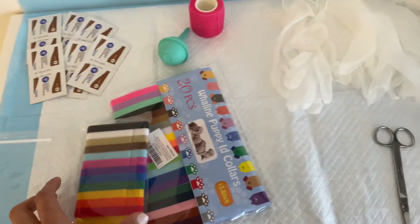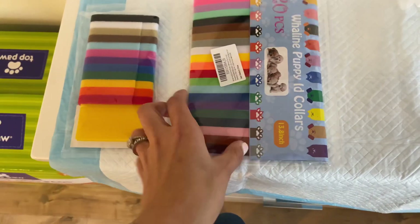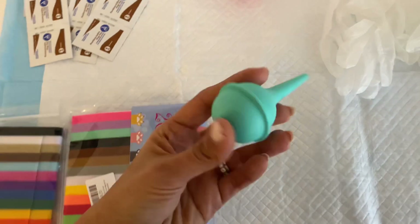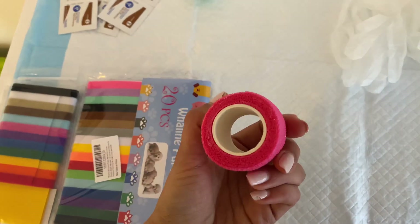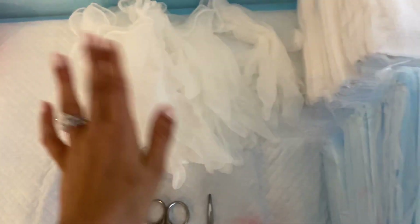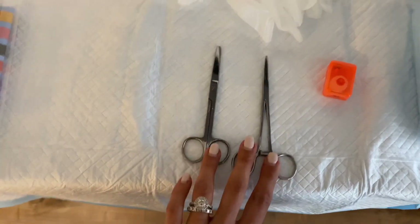I got these colorful puppy ID collars — two different kinds — to see which works better. I want to make sure they're soft enough and not going to rub into their little necks. We have a suction bulb, which will be used to suction out mucus from their mouths and nose when they're born. This is a wrap for her tail, used for dogs with long tails during whelping, so it doesn't get wet and dirty from the discharge. There are 12 pairs of gloves — one pair for each puppy — a hemostat, and surgical scissors, which will be used if we need to help her cut the cord.